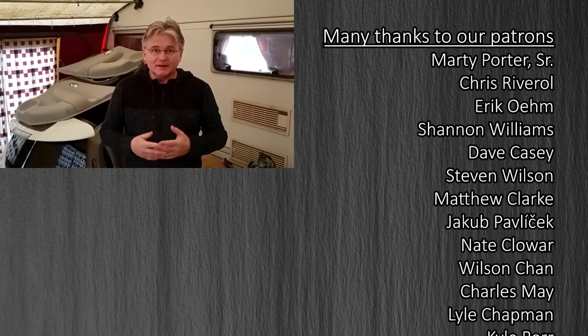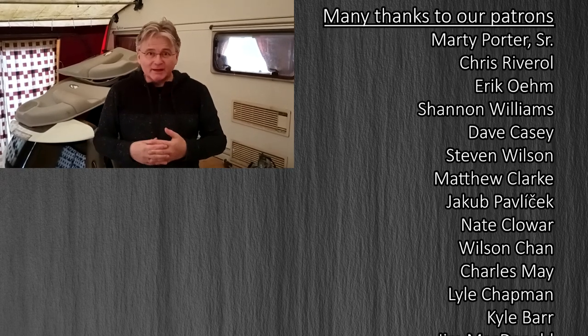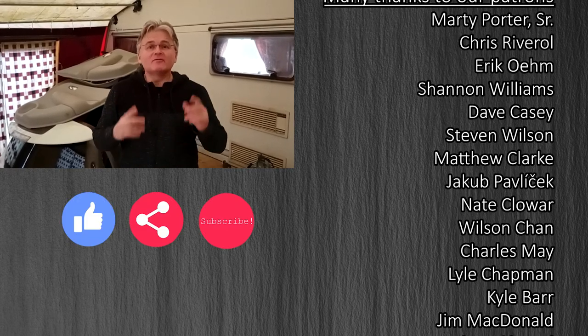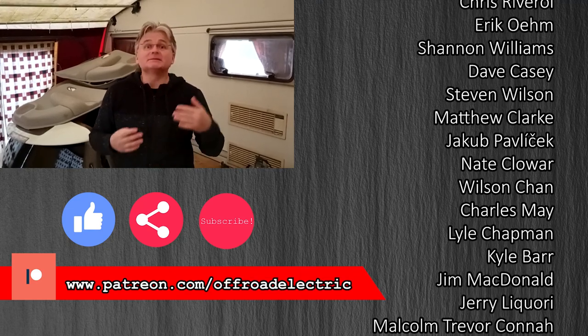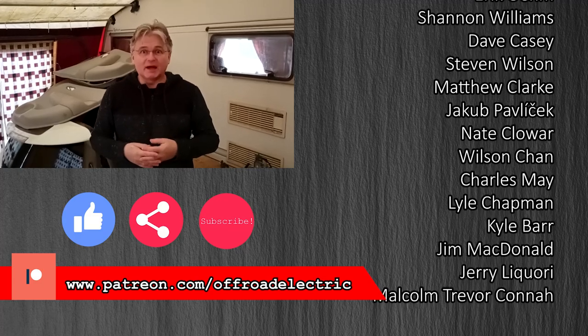So I will make as much content as I can. If you would like to support us on this journey, there is a link down below — every dollar counts. If you help us even one dollar a month, it makes a big difference. Thanks for watching, see you next time.